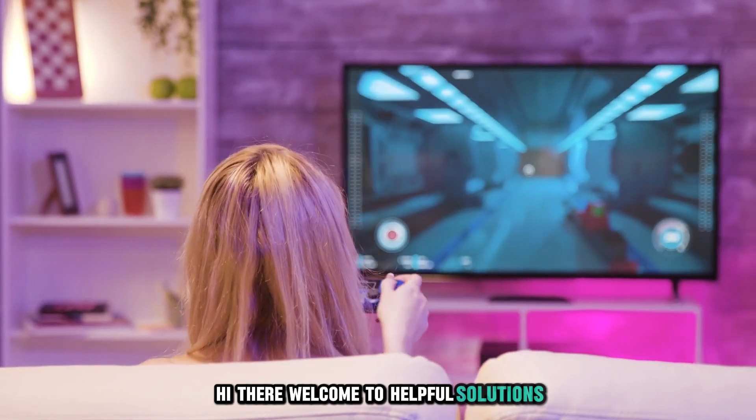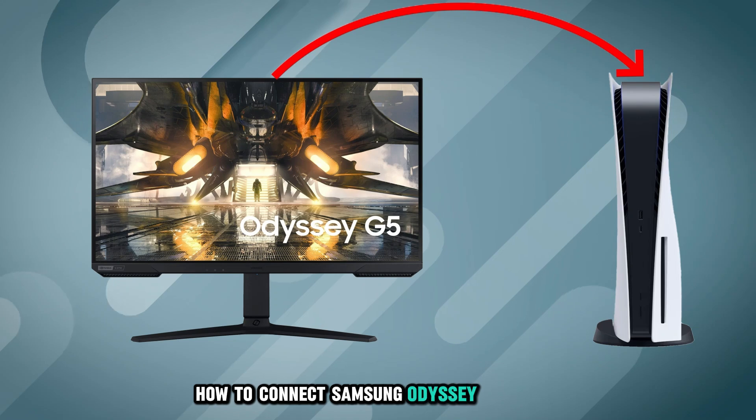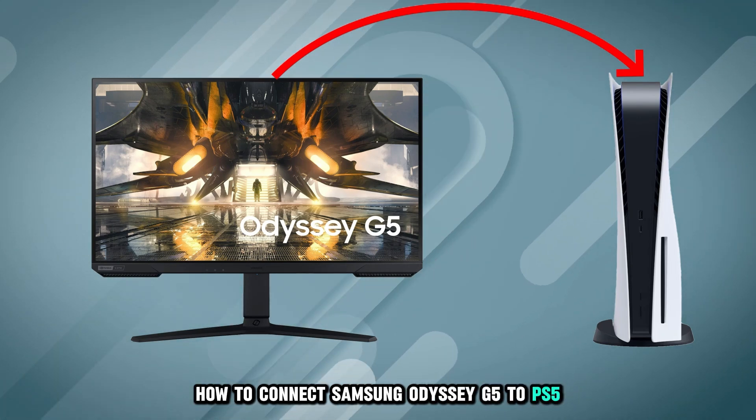Hi there, welcome to Helpful Solutions. In this video, we will discuss how to connect Samsung Odyssey G5 to PS5. Let's dive in.